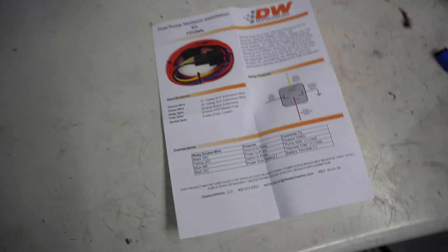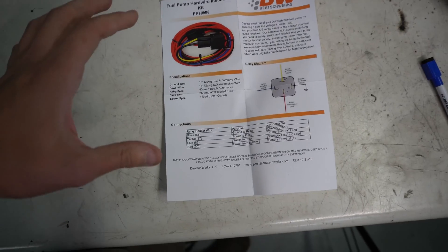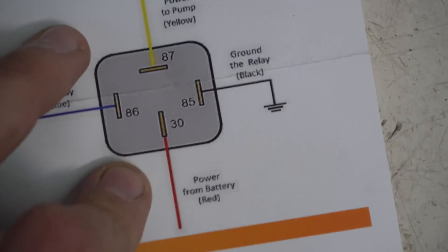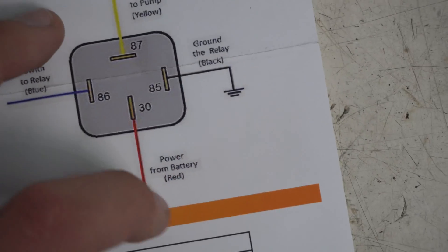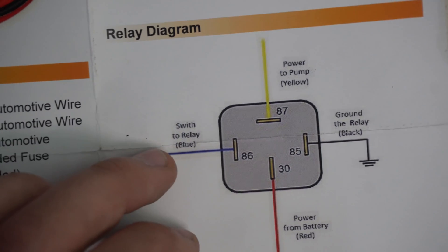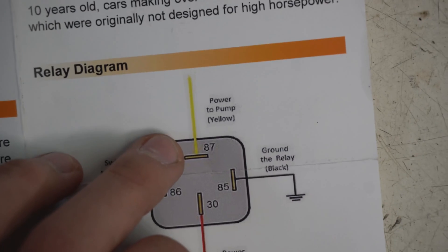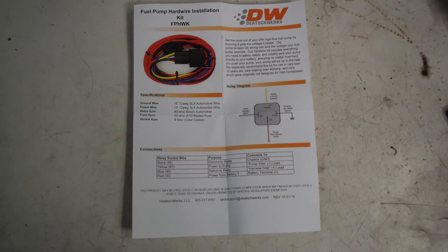Now let's revisit the instruction manual. Once you understand how this works, you can totally make this kit out of stuff from the auto parts store. Black is ground, red is power from battery — easy. Blue goes to the switch for the relay, meaning you splice it into your factory fuel pump signal wire. Yellow goes directly to the positive terminal on your fuel pump. That's it — not too bad.